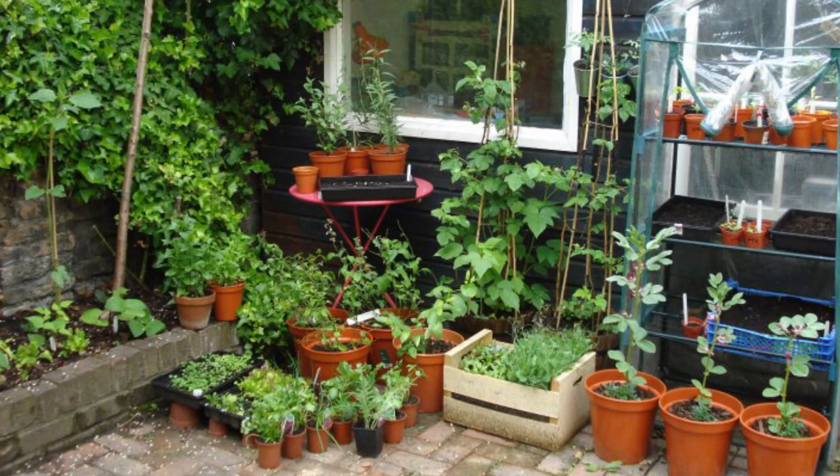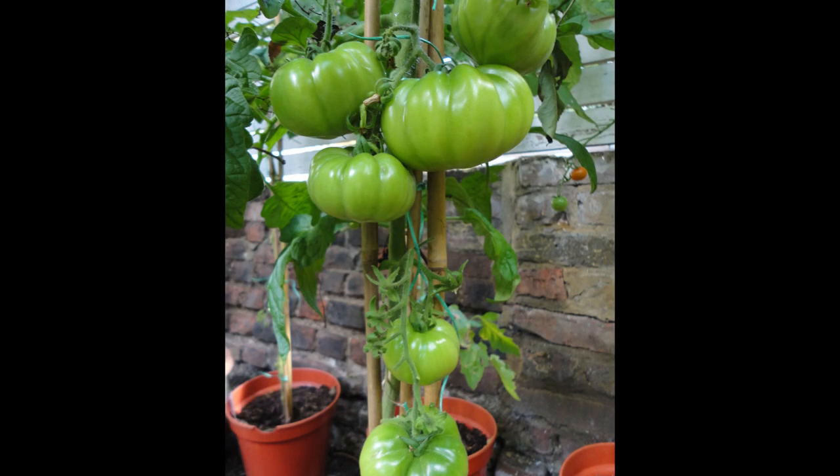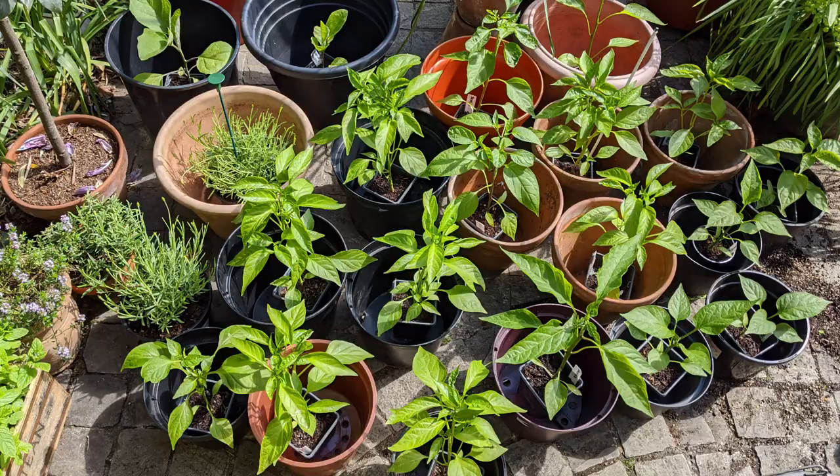I have been growing vegetables in various outside urban spaces for about 11 years, which is kind of crazy — from balconies to roof terraces to scraps of concrete on a patio. I cannot tell you how much joy the whole process brings me and just how much I look forward to the new growing season every year, and I want to be able to impart some of that to you guys.